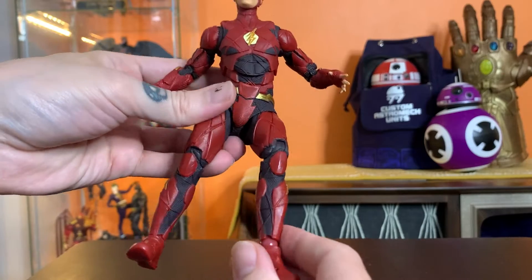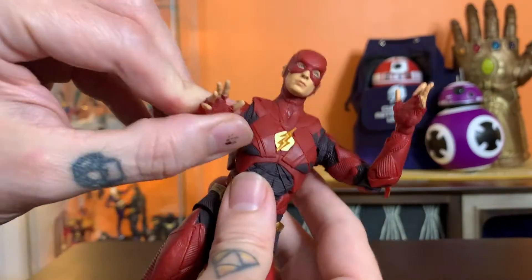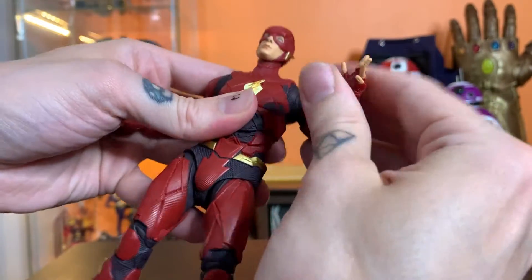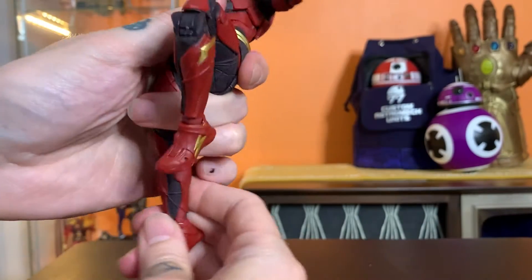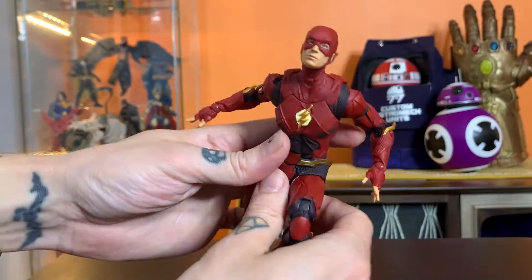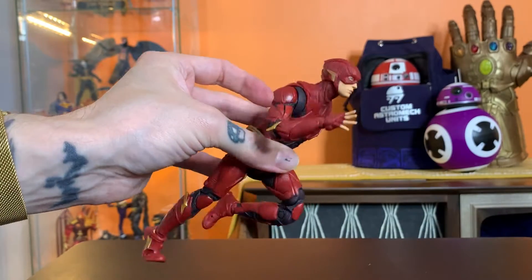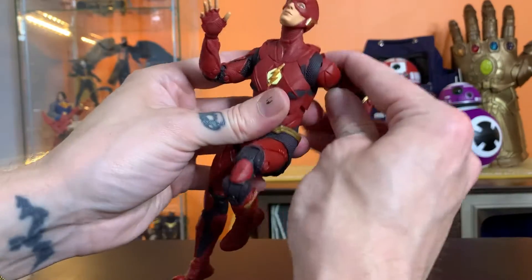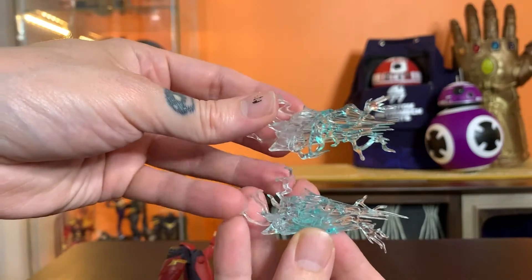He's got pretty nice running hands, which I like for a Flash figure. I'd rather he have the hands and sculpt that allow him to be in a good running position, as opposed to fists and accessories for fighting. But as much as I complain about the look of the suit, you can very quickly get him into some really amazing running poses. I literally just threw that together and it looked great.